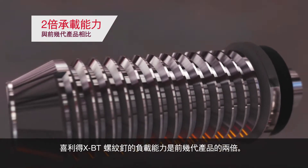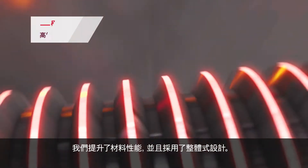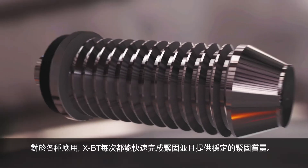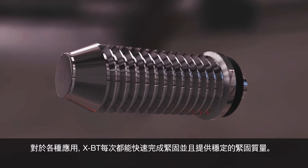Hilti has doubled the load capacity of the XBT stud over previous generations. We've upgraded the material and created a one-piece design with a larger conical tip for improved performance. The XBT offers fast, consistent fastening quality every time for a variety of applications.